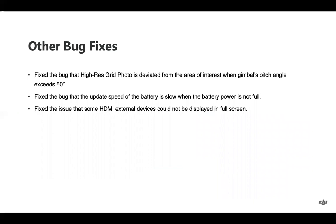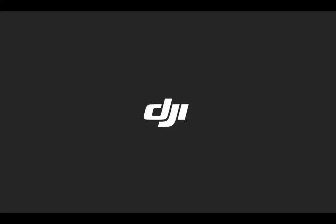A few other bug fixes: with high-res grid photo, there were issues when the gimbal's pitch angle exceeded 50 degrees — that has been resolved. If you were updating the batteries and battery power was not full, the update speed was slower; that has been improved. Additionally, an issue where some HDMI external devices plugged into the smart controller enterprise were not displaying full screen properly has been fixed. That concludes the coverage of the V3 firmware update for the Matrice 300 RTK. Thank you for tuning in.